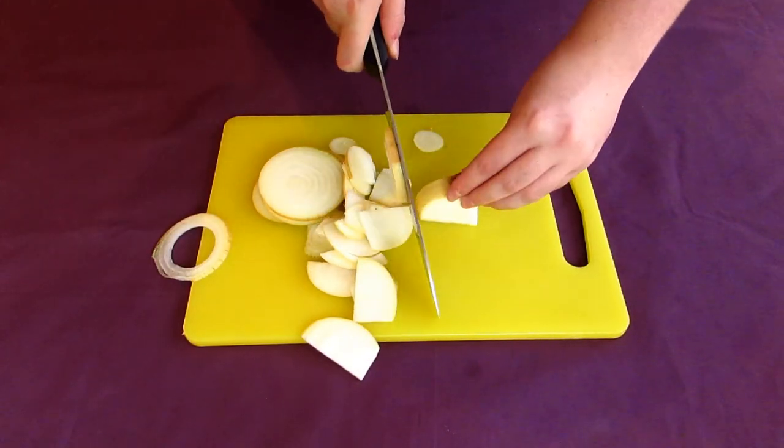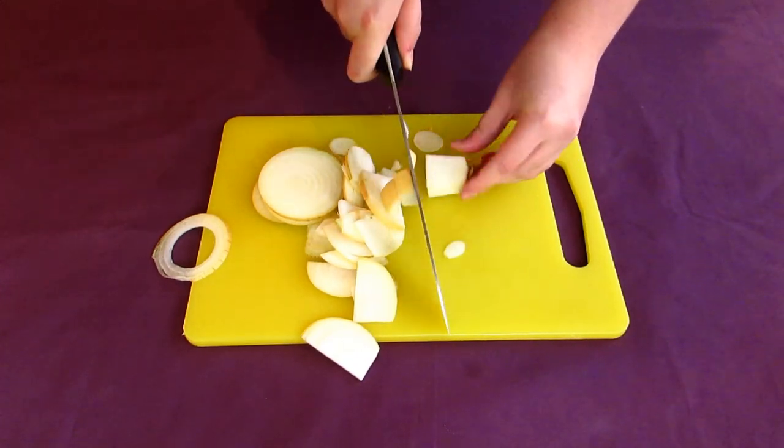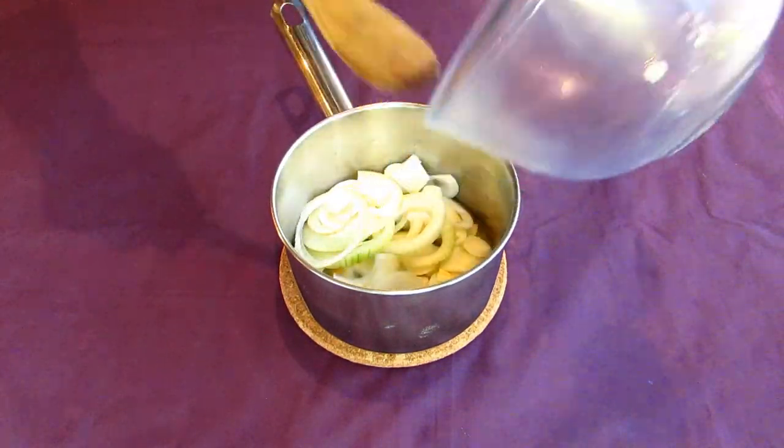Next, finely chop a yellow onion. It sounds out of place for applesauce in today's context, but still. Toss your diced onion into your pot with the butter and sauté this all for about five minutes, or until the onion starts to turn transparent.